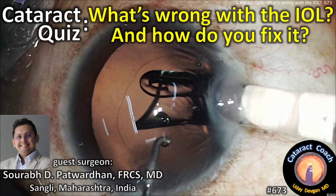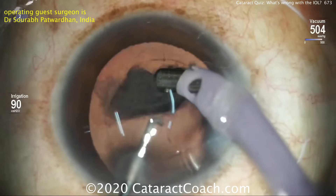CataractCoach.com. We have a cataract quiz. What's wrong with this IOL and how do you fix it? We have a guest surgeon, Dr. Saro Patwardhan from India.